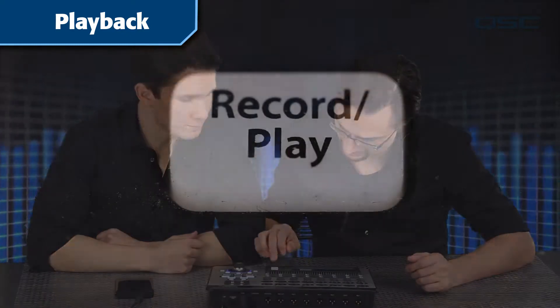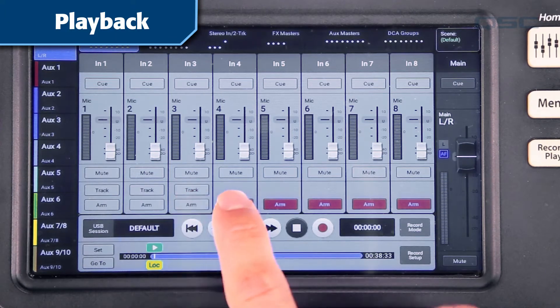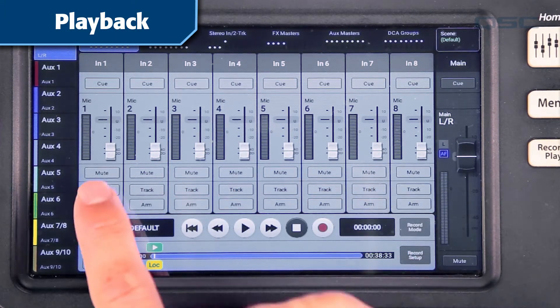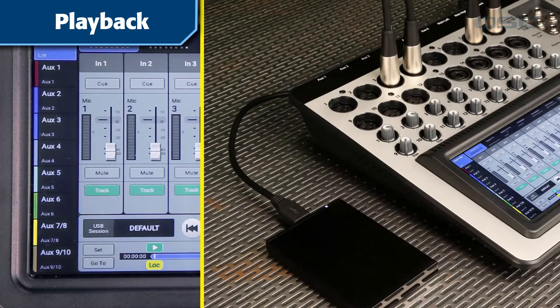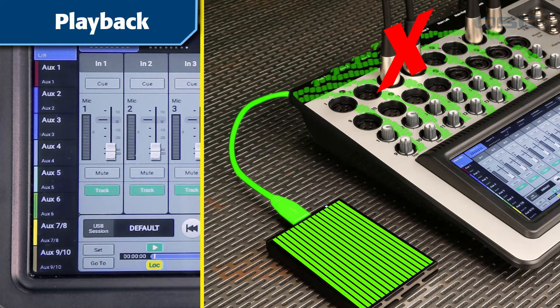Once you've recorded a session, you can play back any number of the recorded tracks. Just go to the Record Play screen, deselect Arm, and turn on Track for each track you want to hear. This will override the channel's XLR or line input with the channel's recorded track from the hard drive.